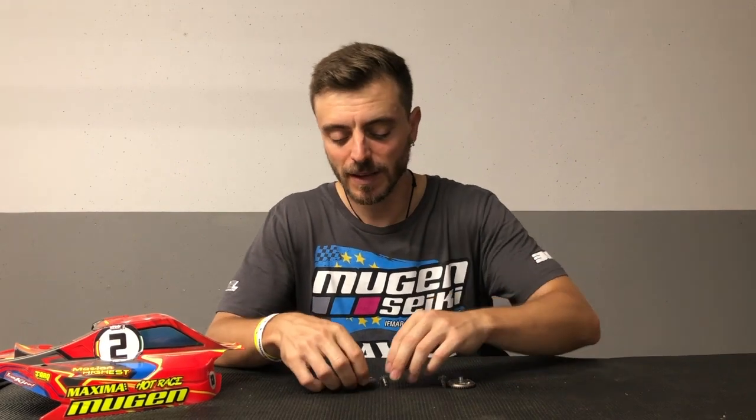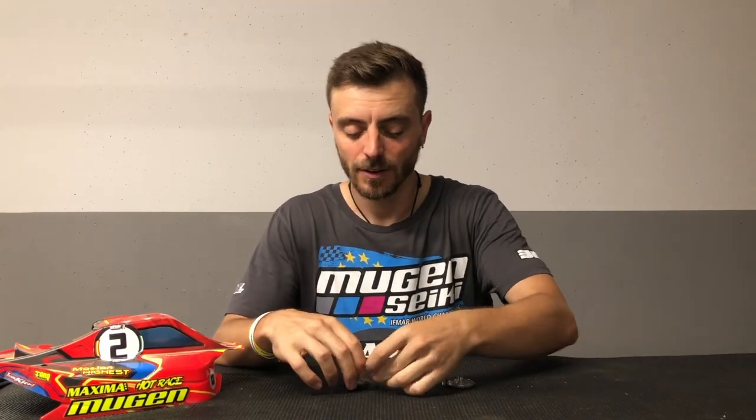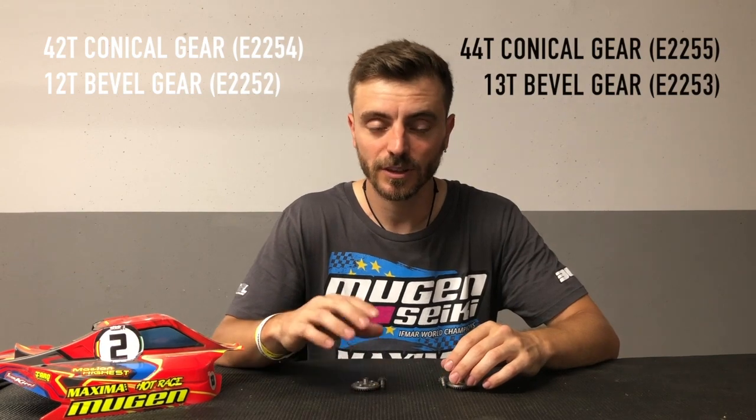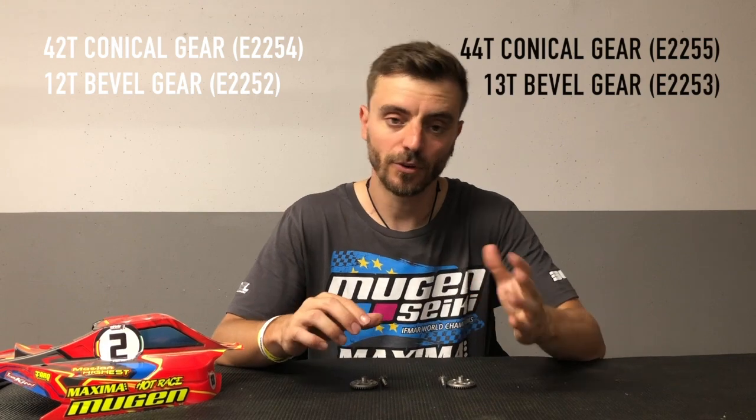When we talk about that, it means the gear and pinion both from front and rear. We have two combinations: 42-12, meaning 42 on the gear and 12 on the pinion, and 44-13. I would not mix them — I would not make 42-13 or 44-12. I tested it and the mesh is not perfect, so I would always go for 44-13 or 42-12.